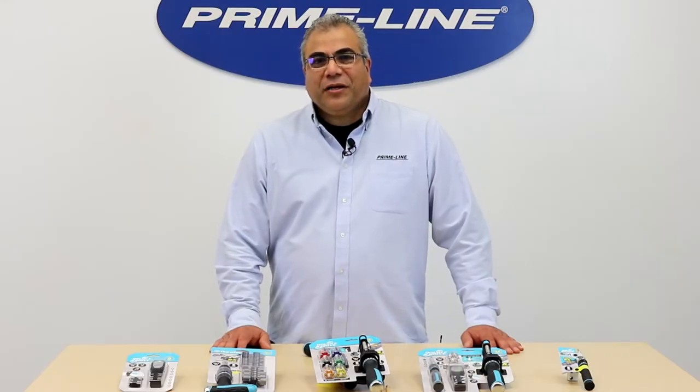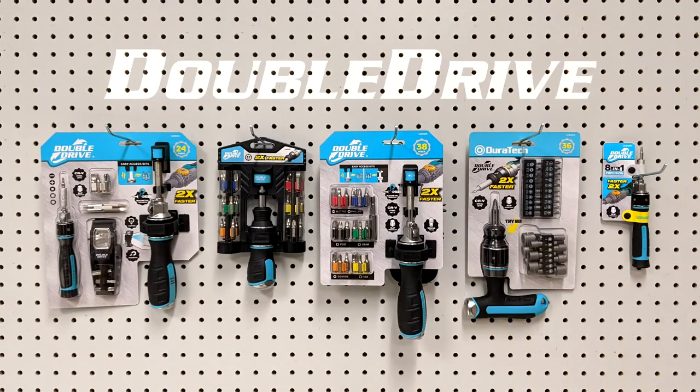Hi, I'm Lil with Primeline Products, and today I would like to introduce you to our Double Drive line of screwdrivers.